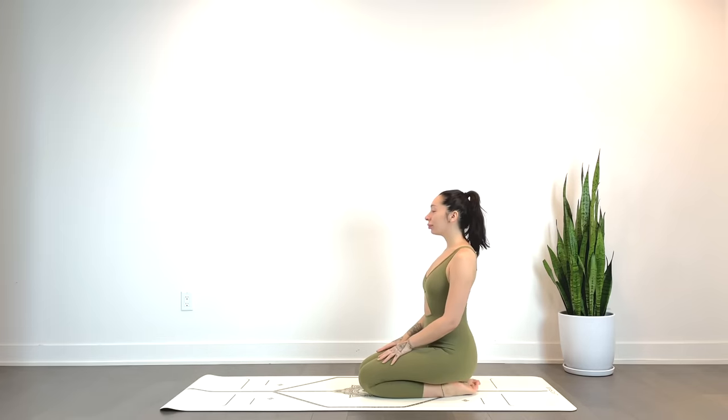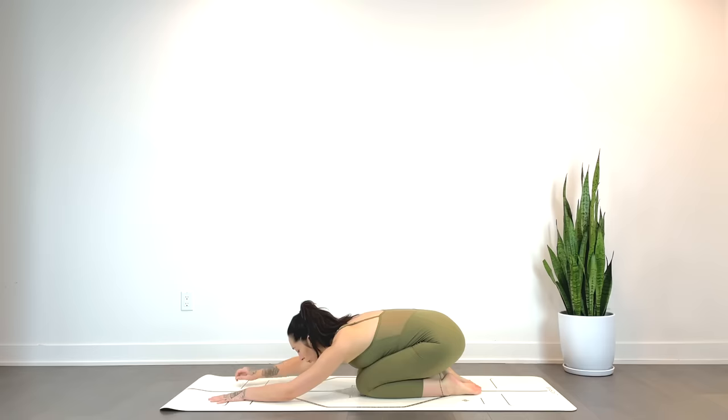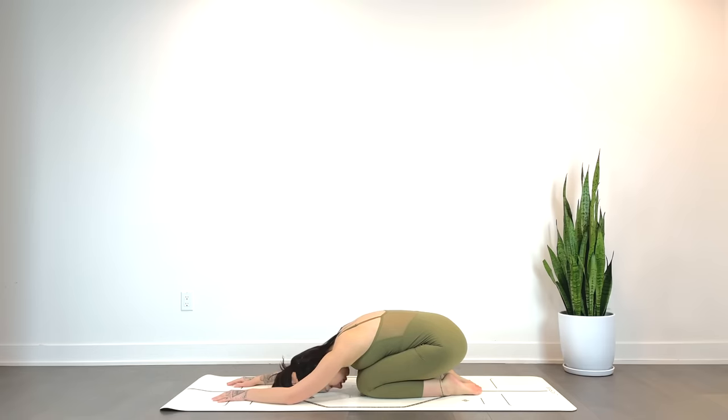We'll begin in child's pose, walking the hands forward, forehead or cheek to the mat. Option to take the knees wide and you can place pillows between the hips and heels and underneath the torso for added height and support. Just taking a moment here to settle in, check in with the body, maybe even set an intention for the day.